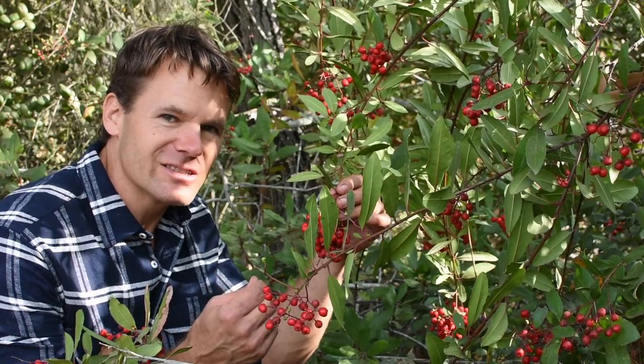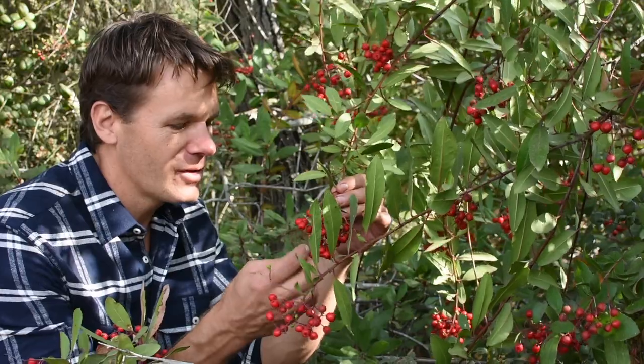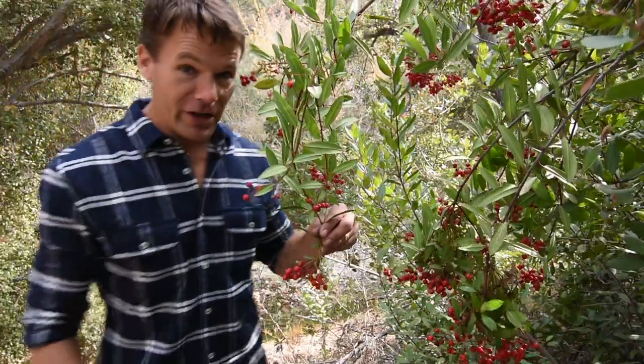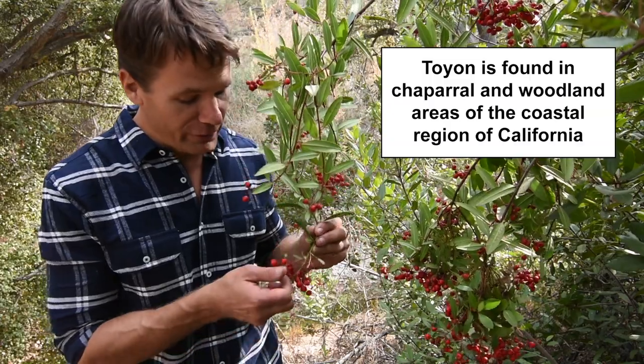The fruit is rather dry and slightly acidic but makes an excellent trail snack. Harvesting the fruit is fun, but be sure to only take a little from each bush so that you leave plenty for the wildlife and other foragers.